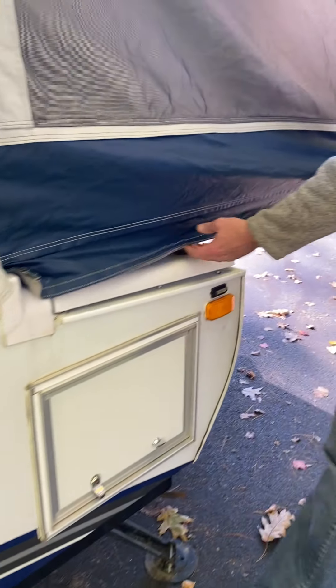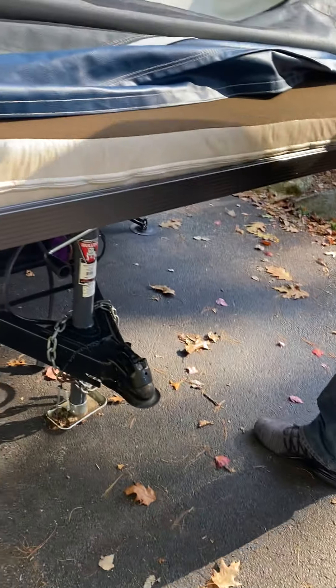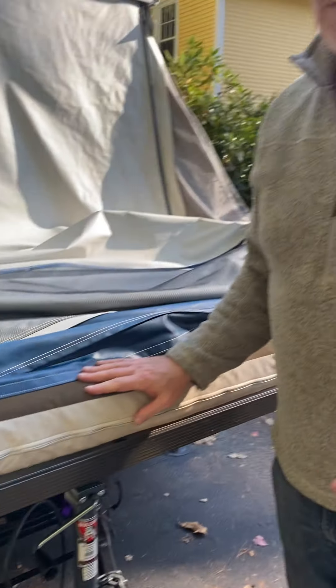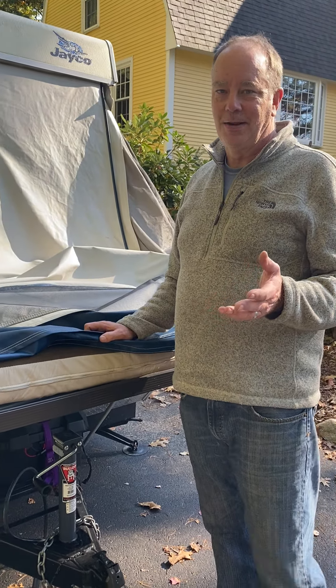Un-velcro everything, make sure it's kind of free. Take out the two cables — that one just falls down usually. Put these back in, and then you push. Note: when you push this in, sometimes something can get caught, so never force it. It should slide relatively easily — if you feel like you're pushing hard, stop, find where it's snagged, fix it, and then push again.